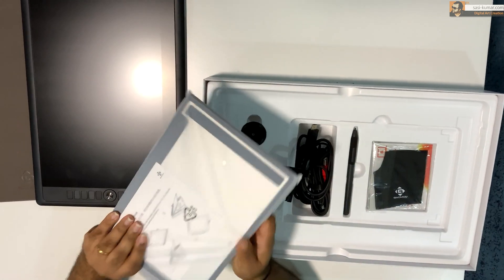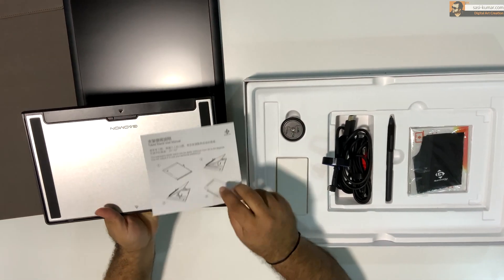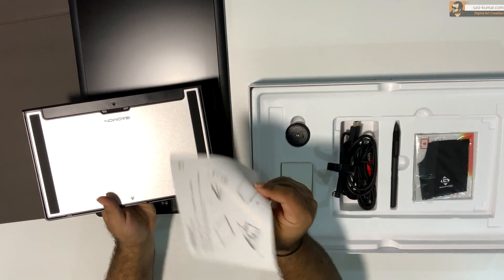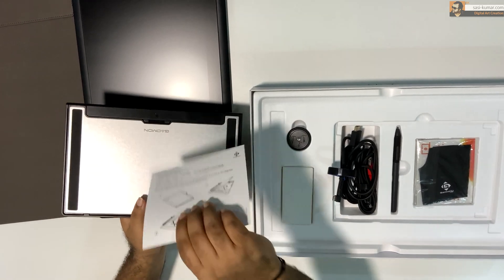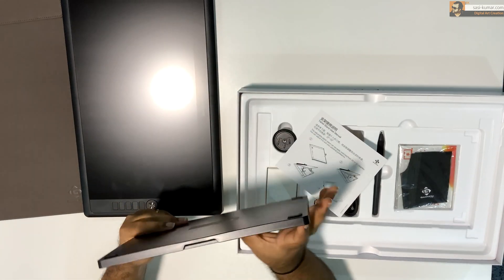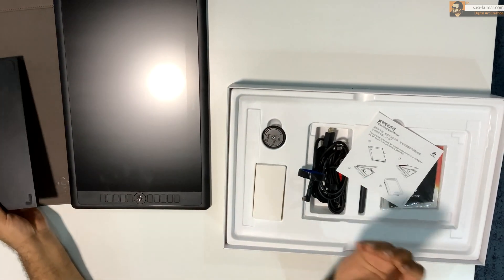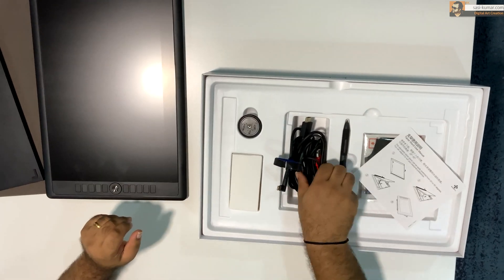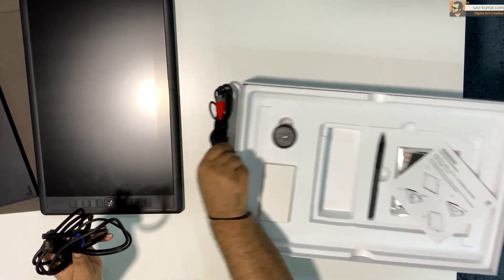Next we have the stand. This is where you can rest your tablet, and it also comes with instructions on how to set it up. It's pretty easy and you can change the angle of the stand based on your preference. We'll see how to adjust the latch in a bit. Next we have two cables — one is for power and the other is USB.